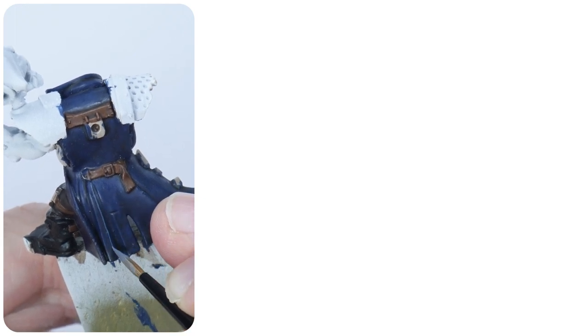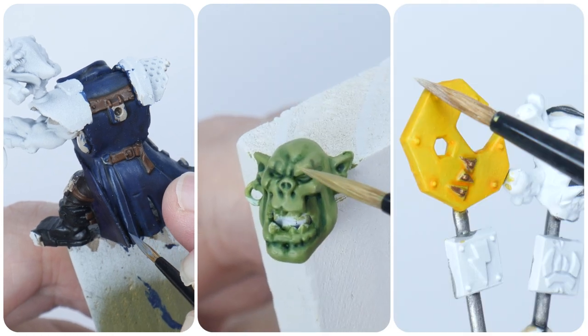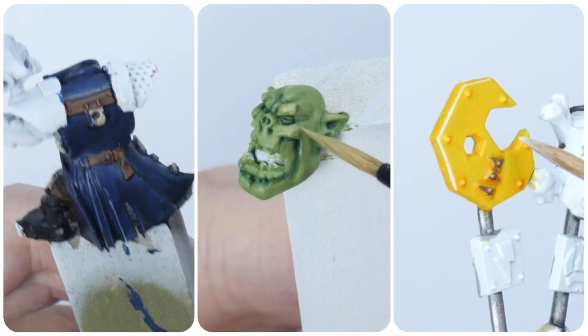In this tutorial I'm going to be teaching you everything you need to know to get your Flash Gitz painted, including how to paint all the different colours on them, the green skin, and I'll finish up by showing you some cool things to finish them off.